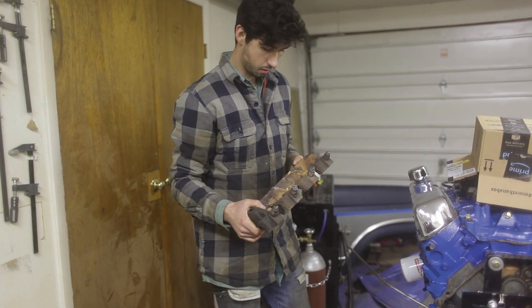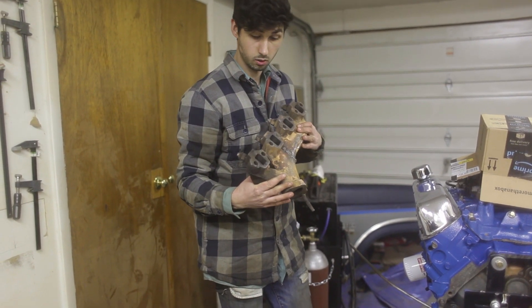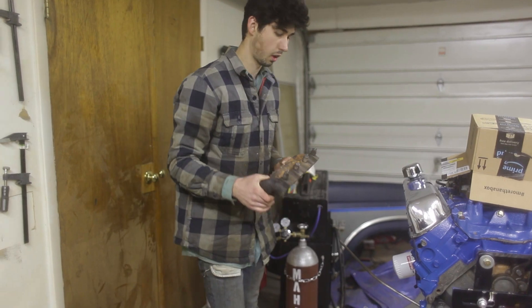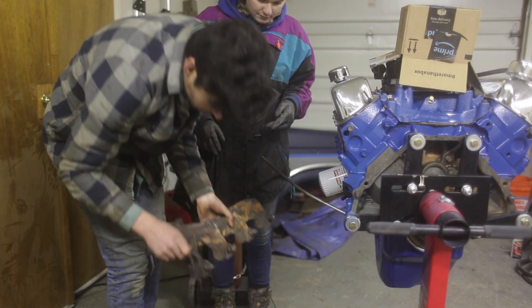Now we're going to just bolt it up so that when we're ready to drop the engine in we've at least got an exhaust - a crappy one - but it'll work for now. Got this screw and this one, just going to make sure that one goes in its hole.